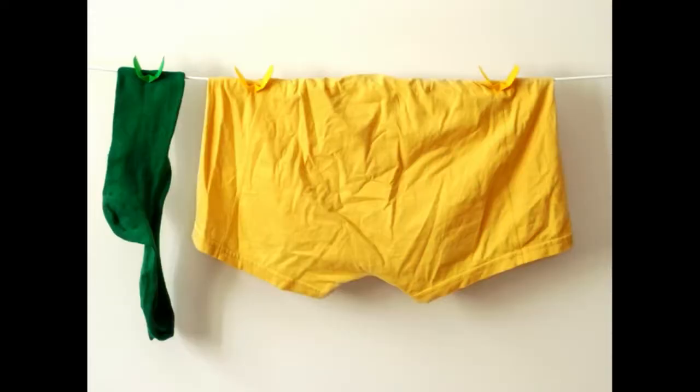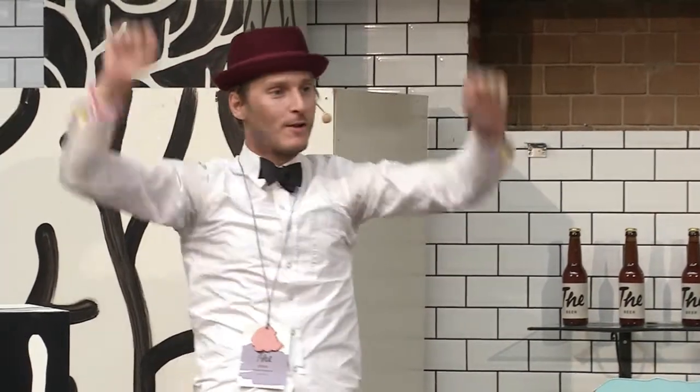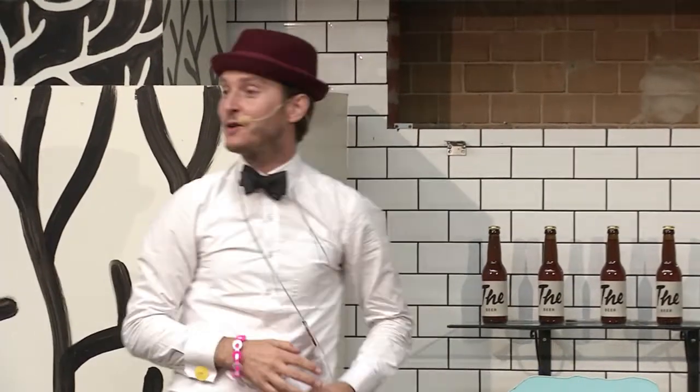Clothespins are not good for a starting business to start selling. Does anybody know why? Does anybody know a single brand of clothespins? We figured that out the hard way. But we have a patent. It has played its role in, for example, the strawberries — we'll come to that later.